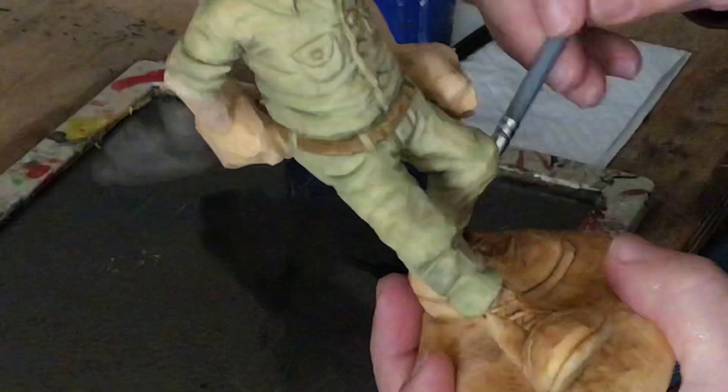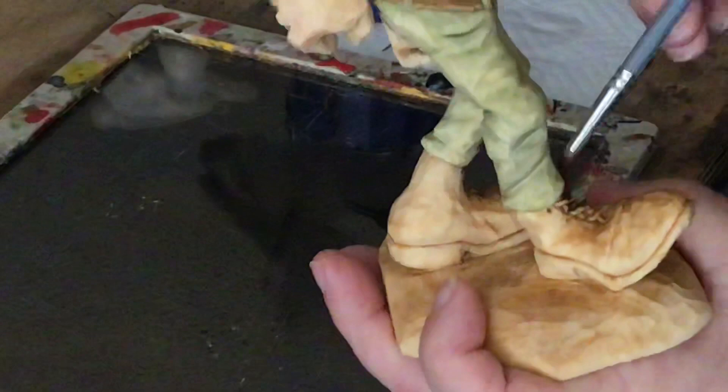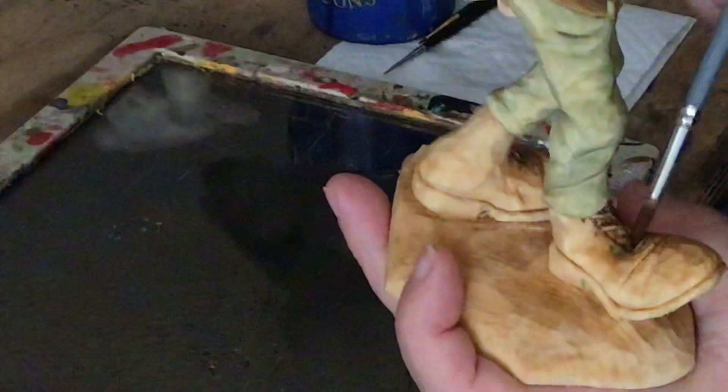I'll go over the boots a little bit, especially the shoelaces — that'll really make them pop out. You can see all the time and effort I put into carving those shoelaces; that was some fairly delicate work.